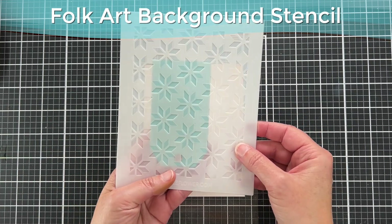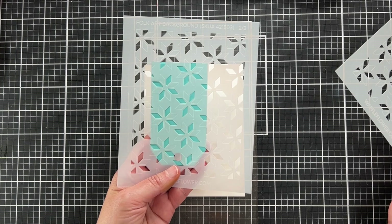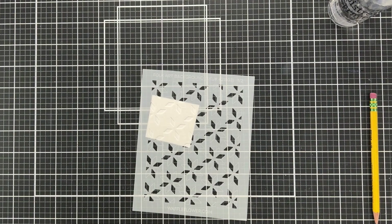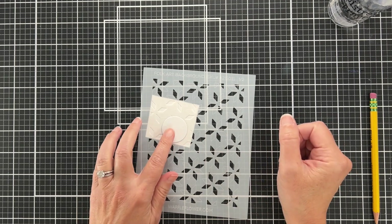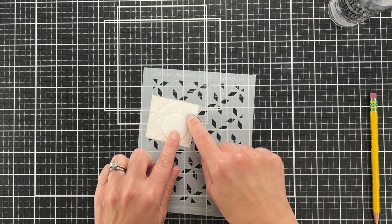There are two stencils — when they're together they form a kind of star that you would see in a quilt pattern, and when you separate them you have just part of the star. What I'm going to do is create a mask, or kind of a negative mask.